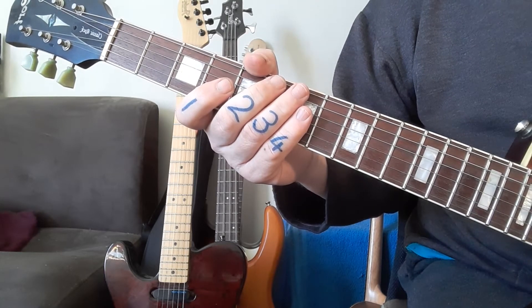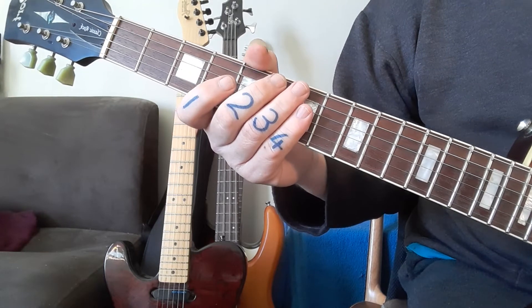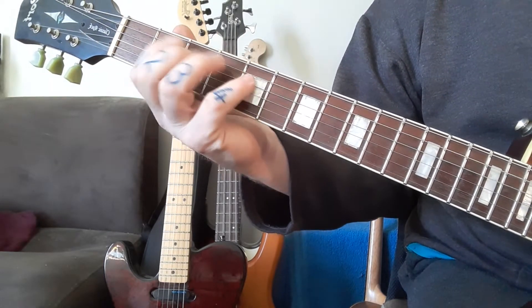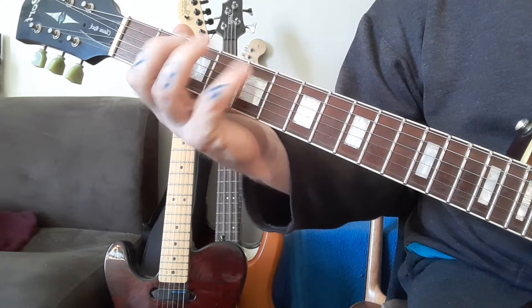I'm not going to do every single note as on the PDF file — that's for you to read. You've got the basic idea and the approach: you start with two strings, then you go to three strings, then you go to four strings.